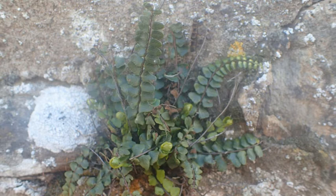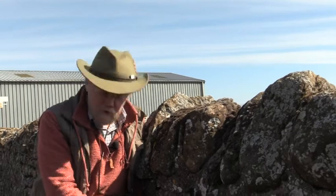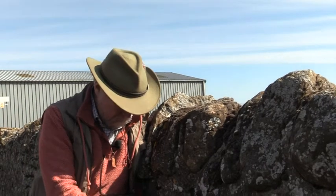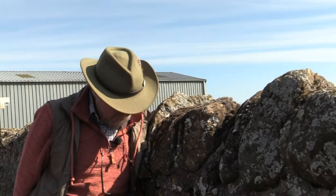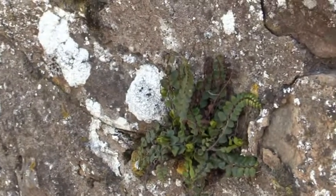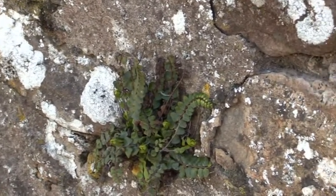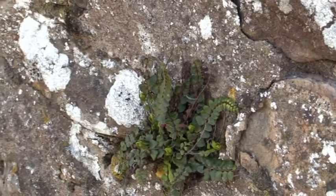That tells me that I've got a choice of four. The next thing I look for is to see whether these little pinnae on the side have got stalks on — and they have. That gets rid of one of the four, and that tells me that this is either Asplenium viride, the green spleenwort, maidenhair spleenwort, or sea spleenwort, because all of those answer those three questions in the same way.